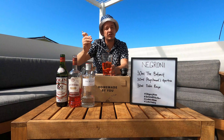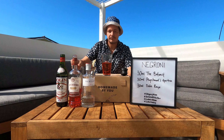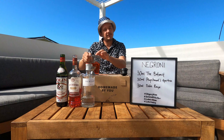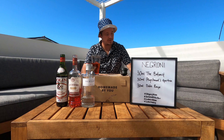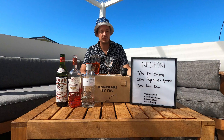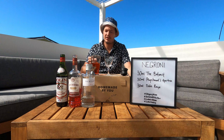Before serving you want to make sure that it tastes just right. Yum. When it comes to glassware, you've got a couple of options. You can either serve it up without ice, or just on a rocks glass with a piece of ice inside it. But for me today I'm going to serve it up.